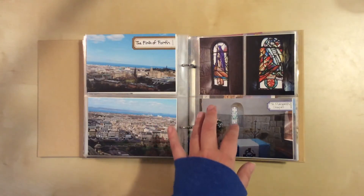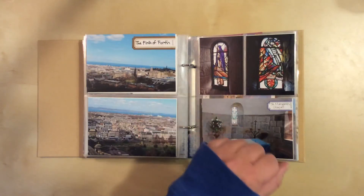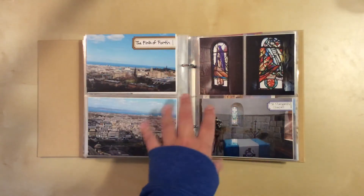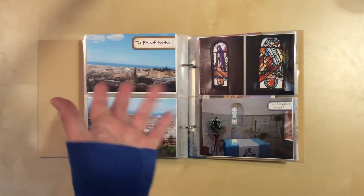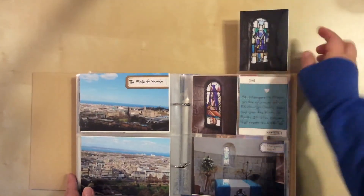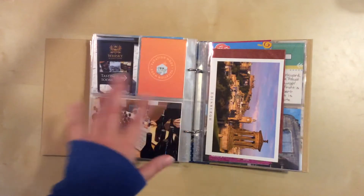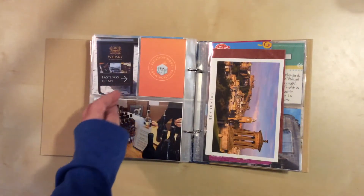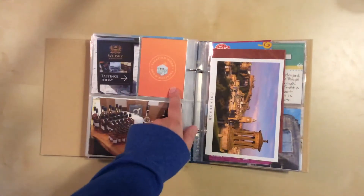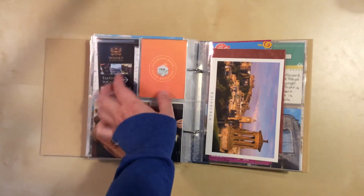St. Margaret's Chapel is on the grounds of the castle — it's tiny. I think they said if you have a wedding in there you can have a maximum of 20 people. It is open to the public though; anyone can get a permit to be married or christened there, you just have to be willing to limit your guest count. This layout has a flip — there was beautiful stained glass in there so I wanted to make sure I included that.